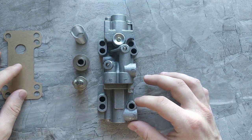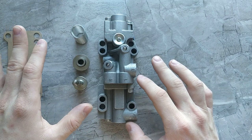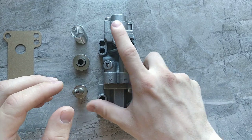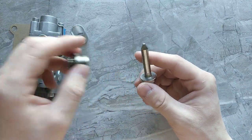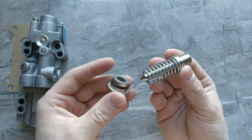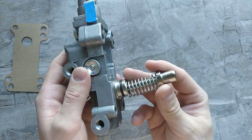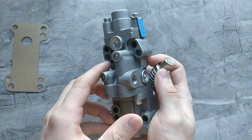When I took out my original part from the transmission, this is the way it was assembled — I don't know if that's the proper way, but it was working fine. Once I removed it, these parts were inside: first this pin, then the spring, and finally this cap. The slave valve bolts onto the transmission with four screws.